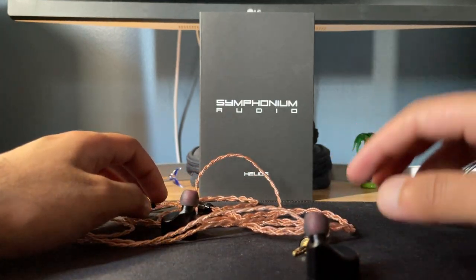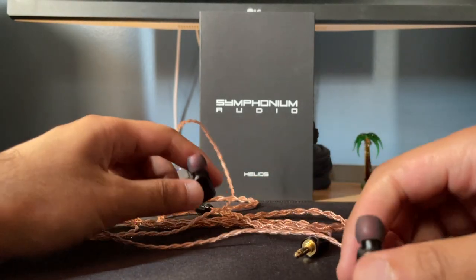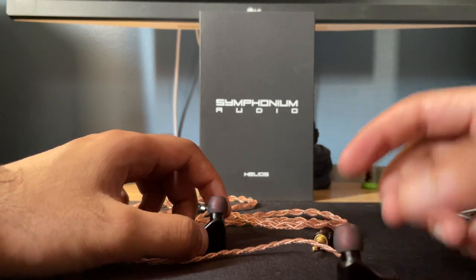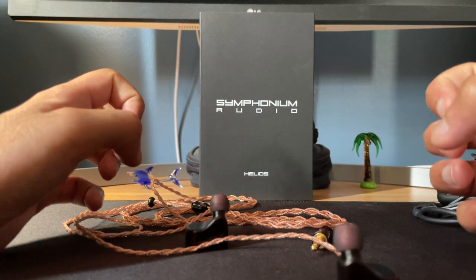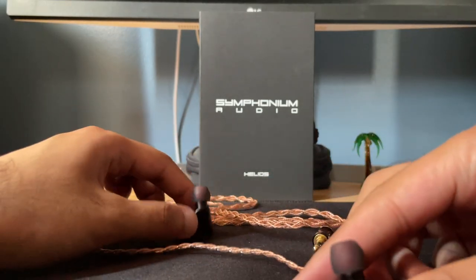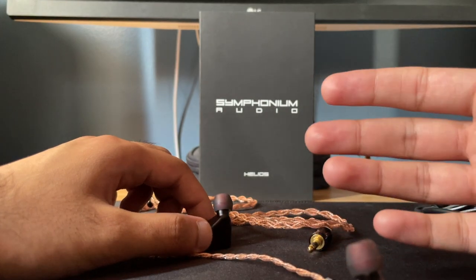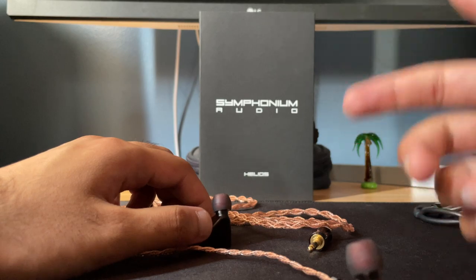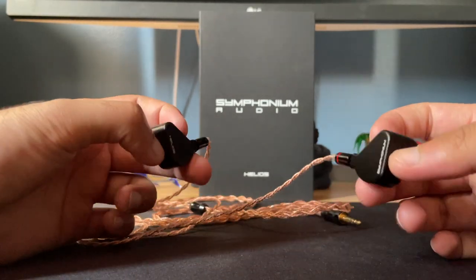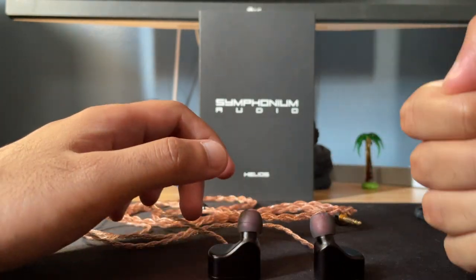When you listen to genres like hip-hop and rap that have sub-bass going all the way low, this hits the lowest registers and it's very punchy with good bounce. With a dynamic driver you'll notice slightly better decay, but this one is very punchy and then it goes away. I do prefer BA bass sometimes — for example the u12t has one of the best basses I've ever heard, other than probably the IRM9 which has the best bass I've ever heard. BA bass is so good if it's properly implemented, and on this IEM it is.